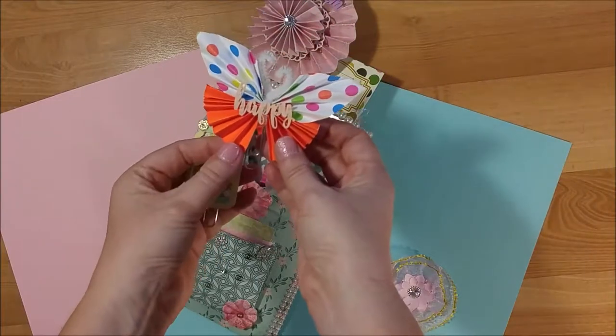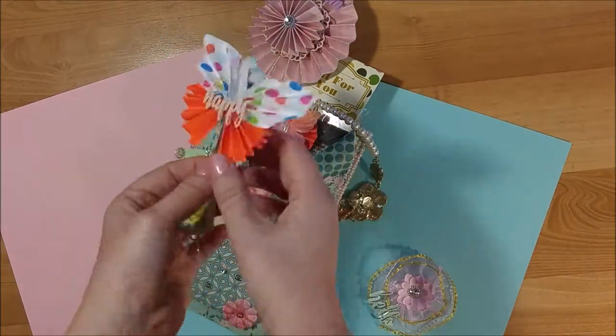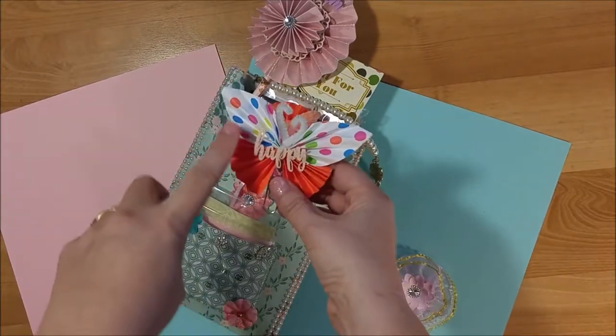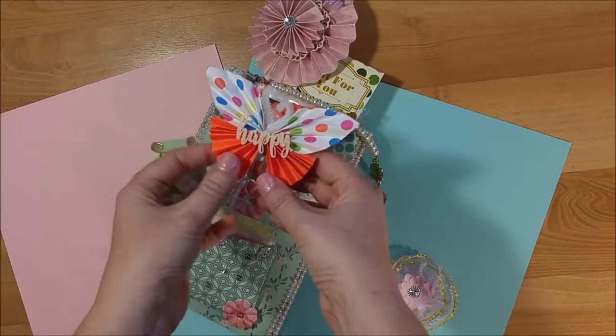She made a butterfly paper clip — this is really cute. I've never made one before and I think I'm going to try making one. She used some really bright neon colors and then this really cute 'happy' die cut.